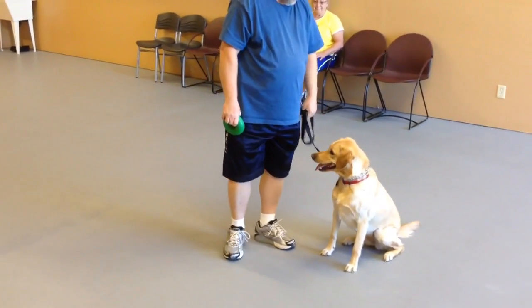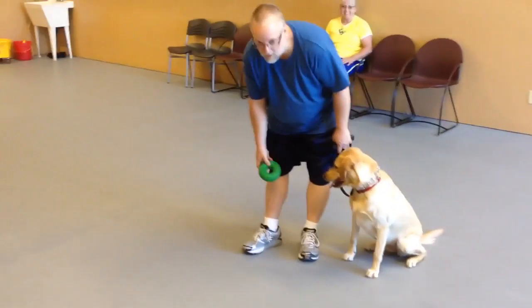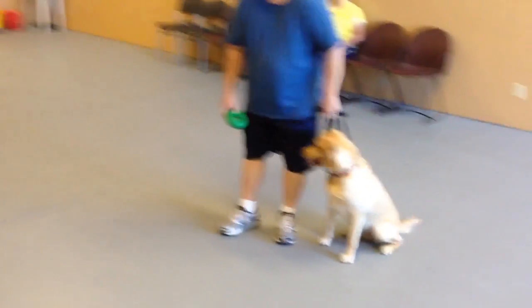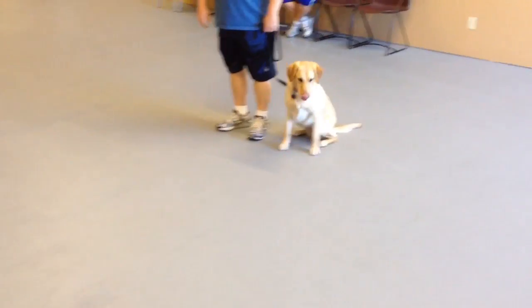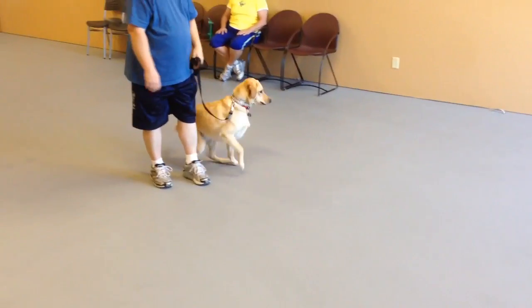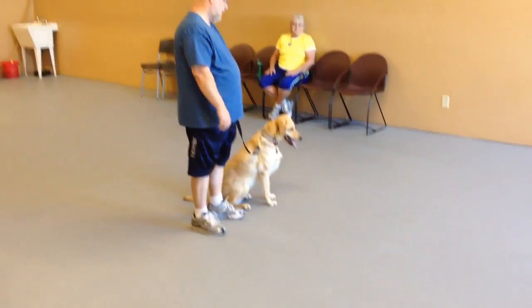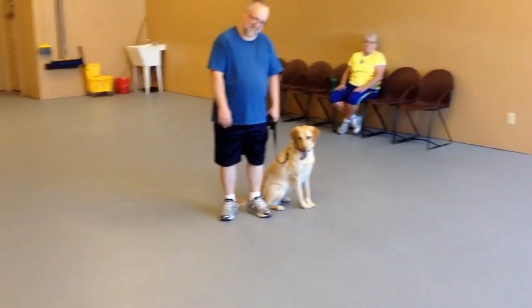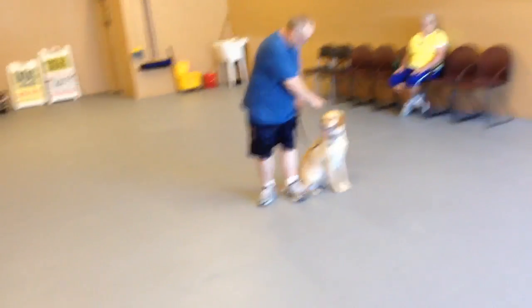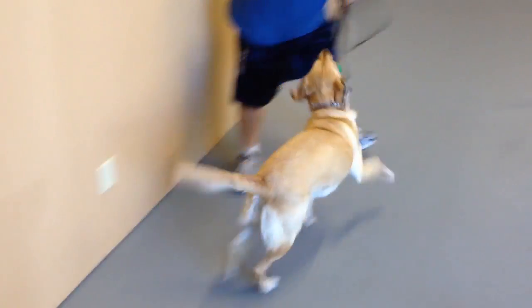Good. Good. Now. Now. Throw it. Stand up and throw it normal. There you go. Sit. Good. Good. Good.